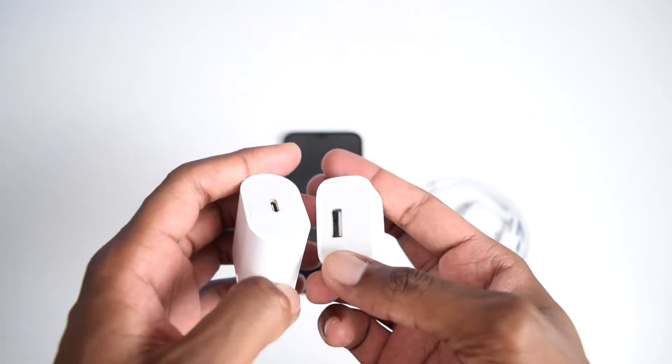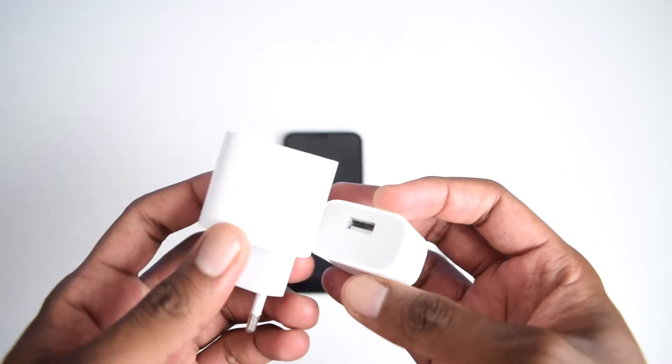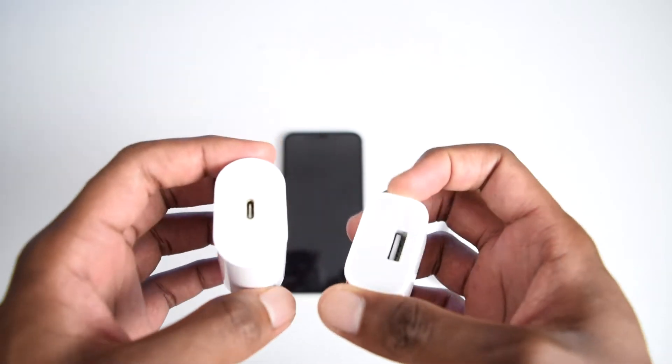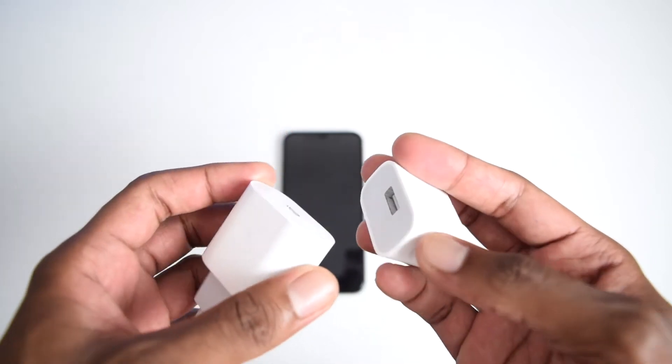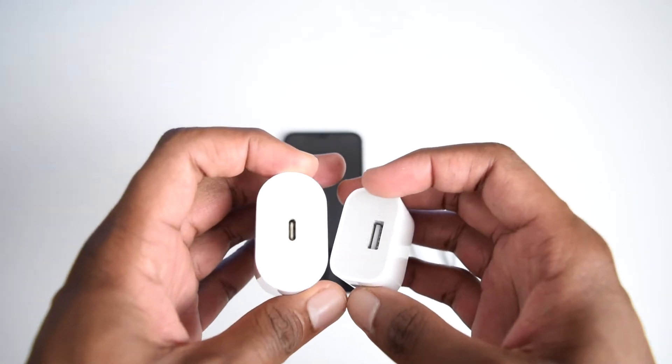It's also important to double check your wall sockets to see if they're working fine, because it also happens that your socket can be damaged — this is a very possible situation. If replacing your charger or cable didn't fix the problem, we're gonna move straight into the second step.